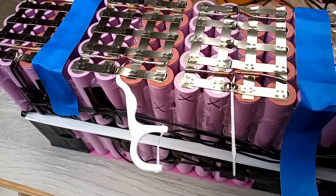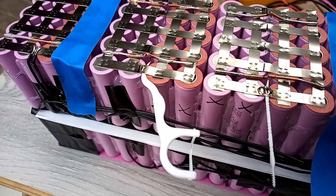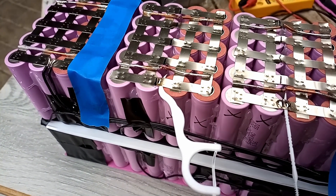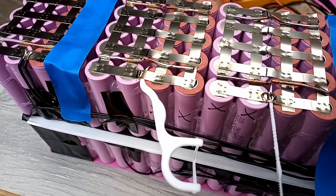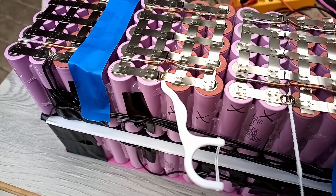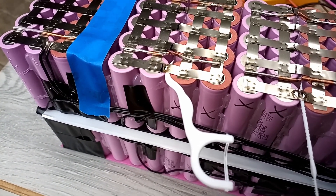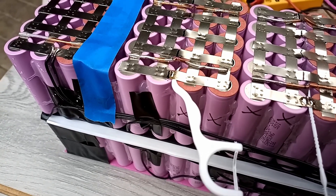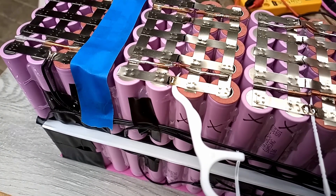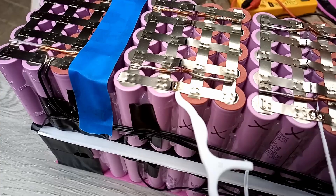I'm just about ready to do the cut and I just wanted to prop up the nickel strip a little bit to give me an air gap so the blade doesn't go down into the battery. I'm using these little plastic toothpick things — one, they're plastic which is good, and two, they're basically fit for purpose to pop under the nickel strip to give me that little gap. If anything was to drastically go wrong they might provide a little bit of protection against a wayward blade.